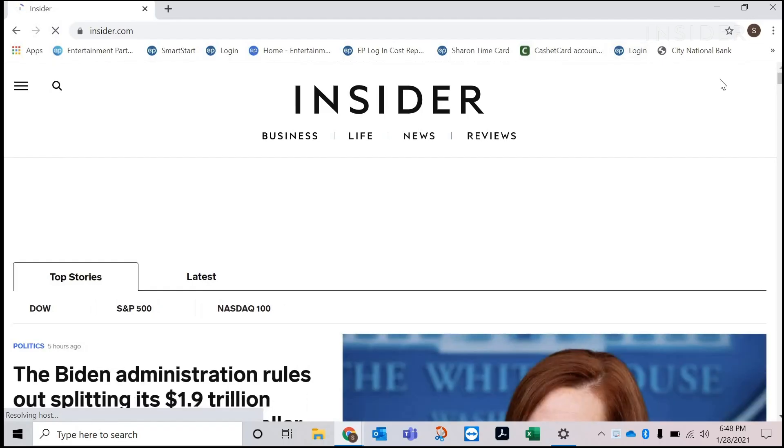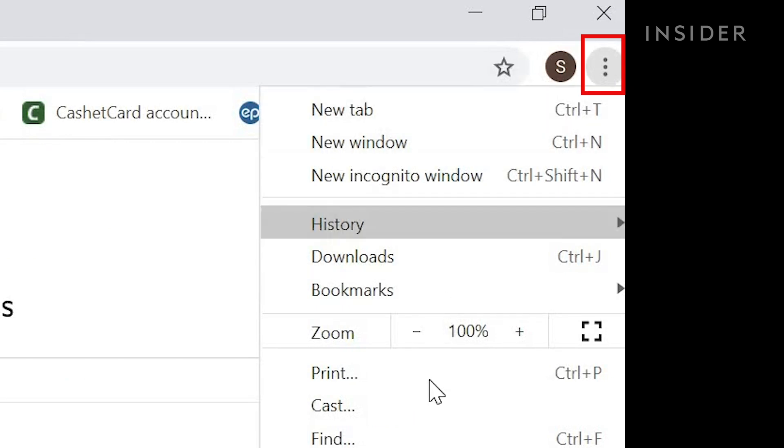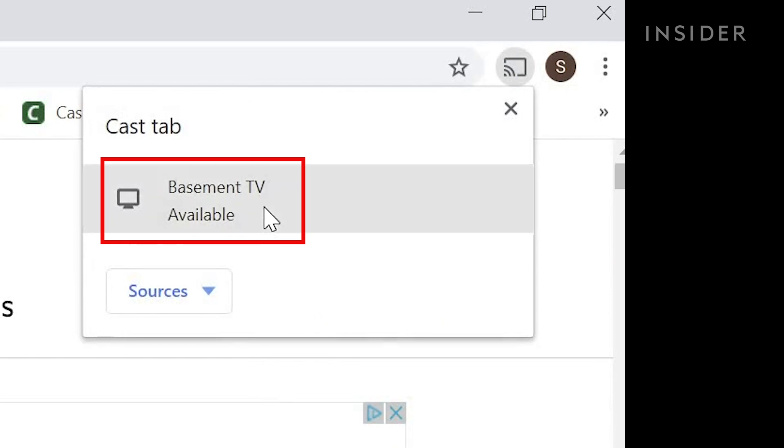To cast from a laptop, open up Google Chrome. Click on the three vertical dots on the top right. Scroll down and click Cast. Finally, select the device location name.